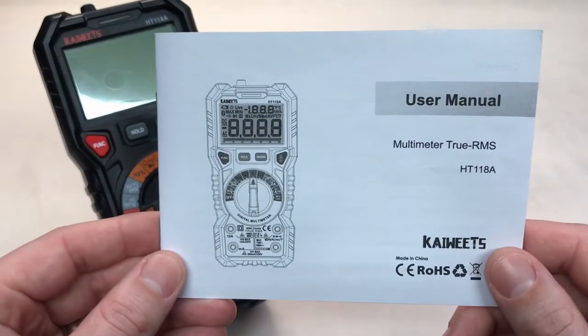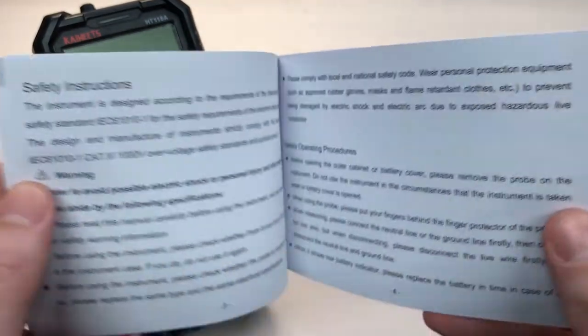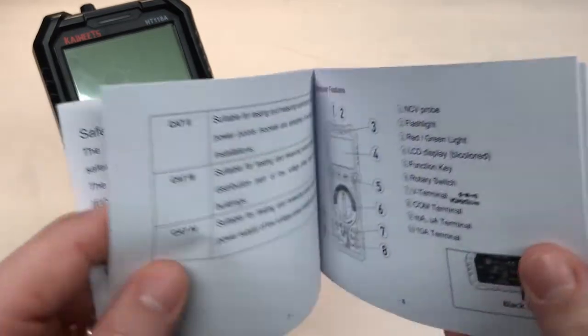Pro number two is the user manual. Compared to user manuals from other inexpensive equipment, this manual is relatively detailed, easy to follow, and helpful.